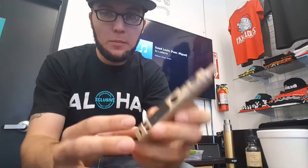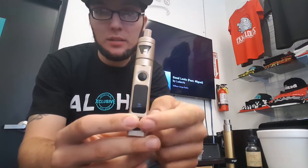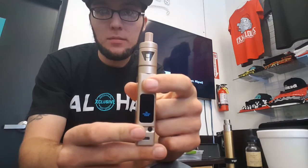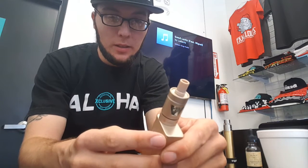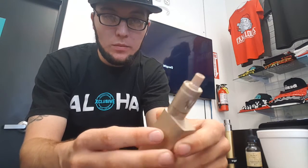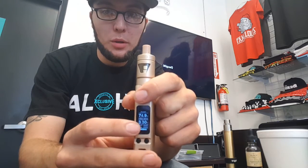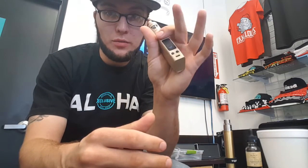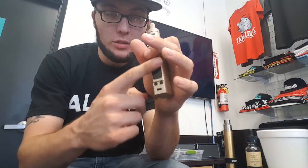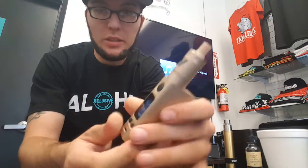If you click the wattage up and wattage down buttons at the same time, it goes into key lock mode. So if this is in your pocket and you hit a button, your wattage isn't gonna change. Hold plus and minus again to take it off. If you hold the wattage down button and the fire button at the same time, it goes into stealth mode — when you fire the device, the screen is not gonna turn on. It's kind of a battery saver thing.